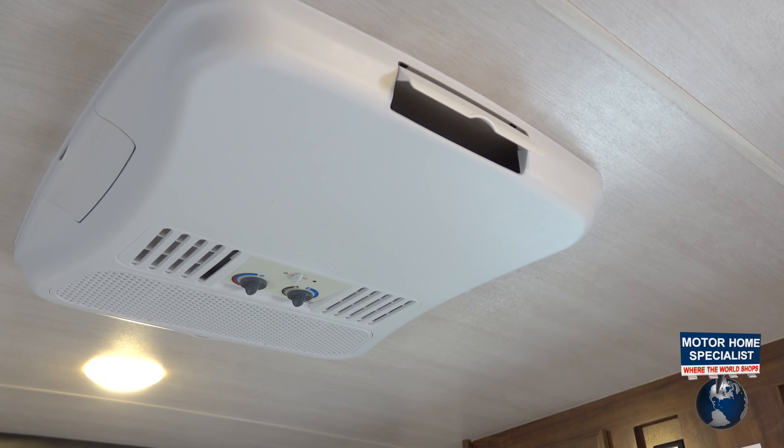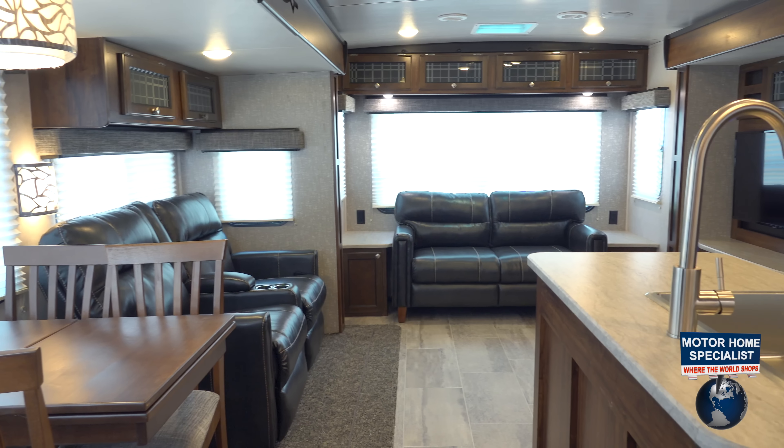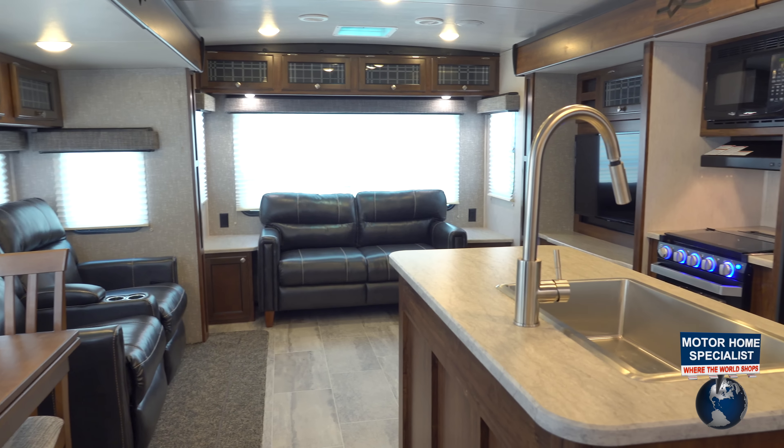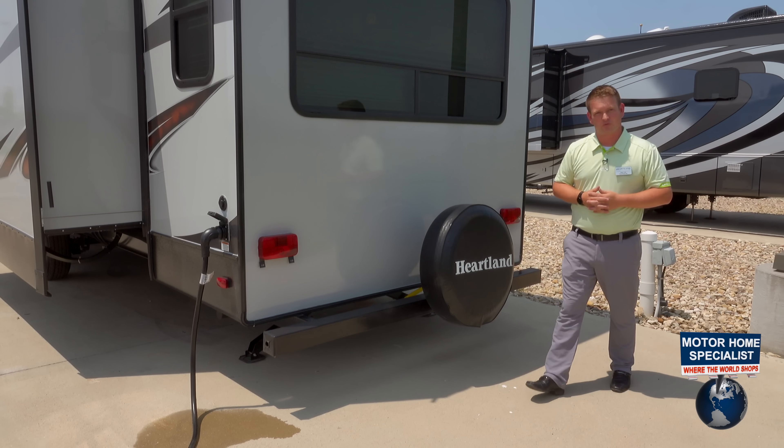A lot of people aren't carrying the second AC. We've got two ACs, and a 15,000 BTU AC is one of those inside the living room. So we're going to keep the unit cool year-round, especially in these summer months here at Motorhome Specialist.